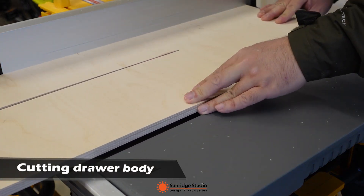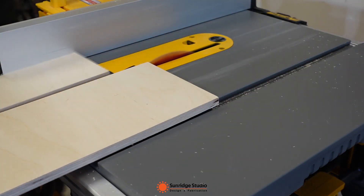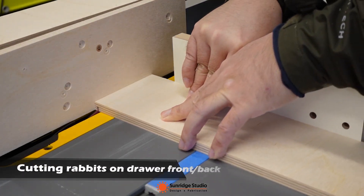I used a half-lap connection for the 4 walls, so I needed to cut rabbets on the front and back panels, and cut dados on the 2 side panels. As I was too lazy to change the saw blade, I just used my combination blade to cut the rabbets and dados with multiple passes.